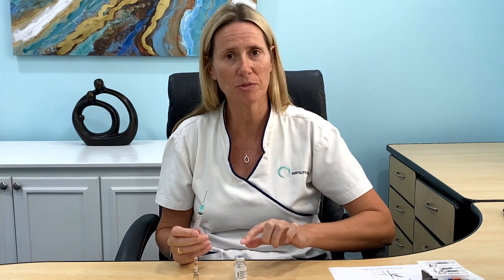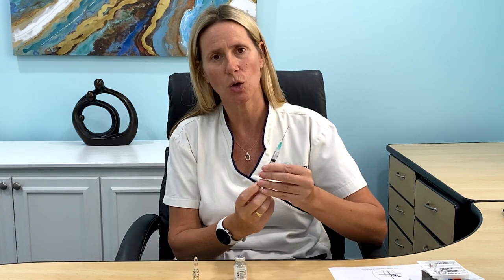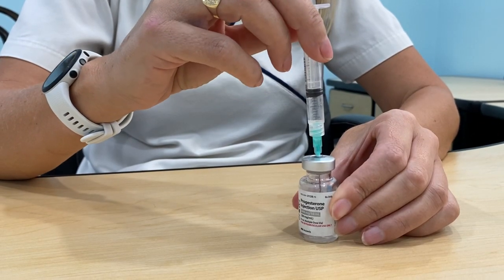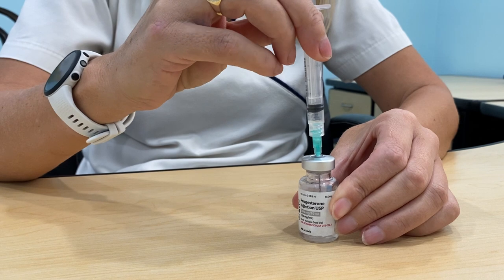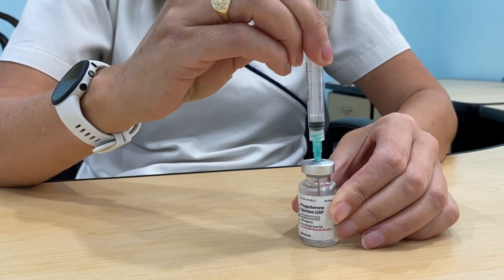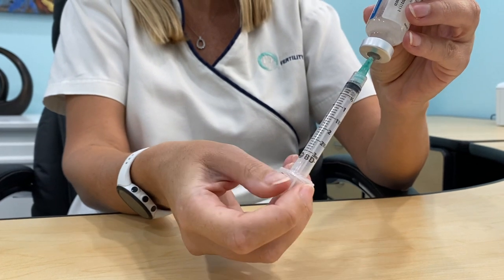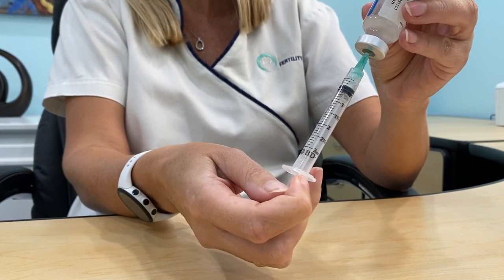If you're doing the multi-dose vial, uncap your needle and wipe the top of the rubber stopper with your alcohol pad. Draw in your 1cc of air, push it through the centre, and push your air in. Turn your needle upside down so that the point is under the fluid line and draw up 1ml of fluid. Pull out your needle.